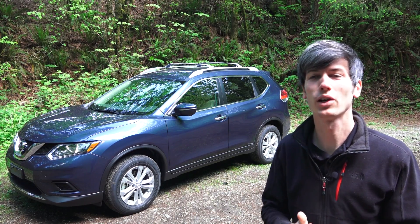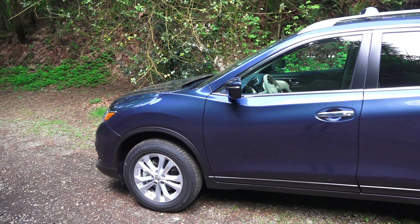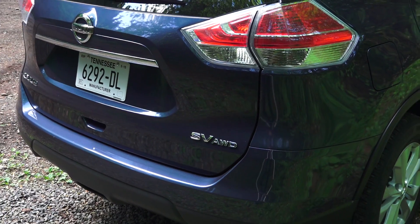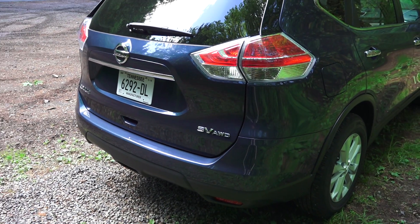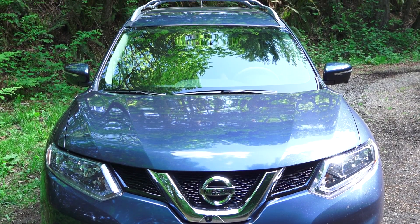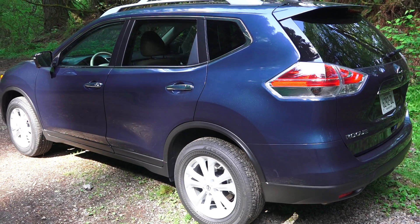Hello everyone and welcome. In this video we'll be checking out the 2015 Nissan Rogue. This is a small four-door SUV with seven seats, and this particular trim is the SV all-wheel drive. LED daytime running lights. This vehicle has a coefficient of drag of 0.33, and MSRP as tested comes to $29,610.